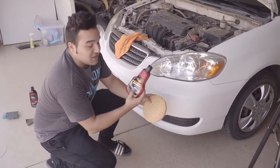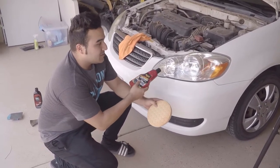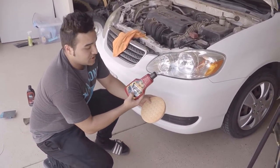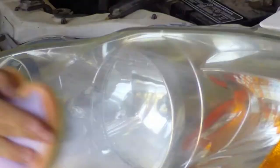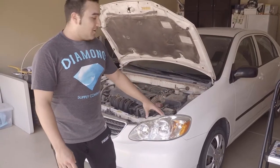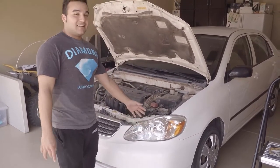The last thing left to do is actually polish it. We're going to do the same thing as the rubbing compound, but using the polishing compound. This headlight is all done now — as you can see it looks a lot better.